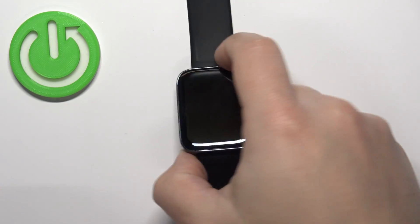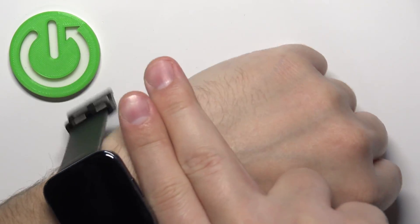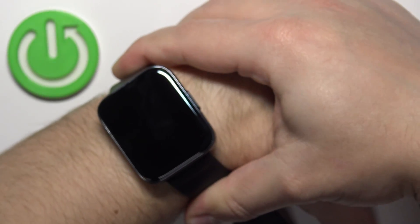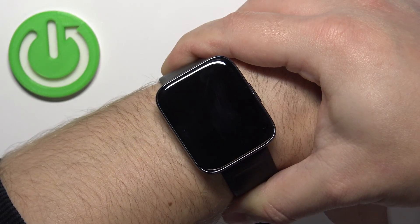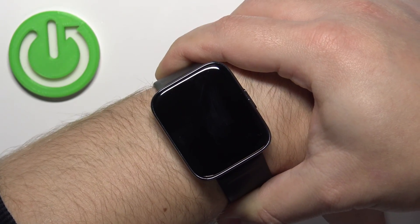Put your watch on your wrist about two fingers away from your palm, something like this, and secure it tightly so it doesn't move around. While you're measuring your blood oxygen levels, try not to move too much.